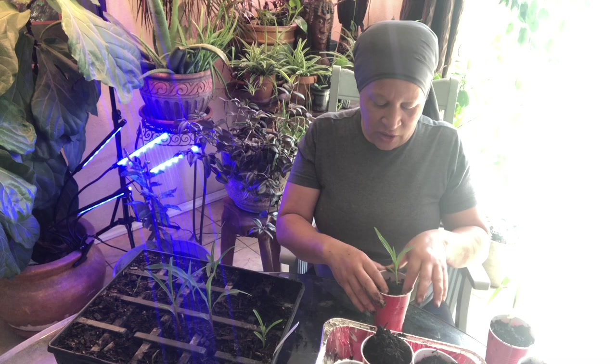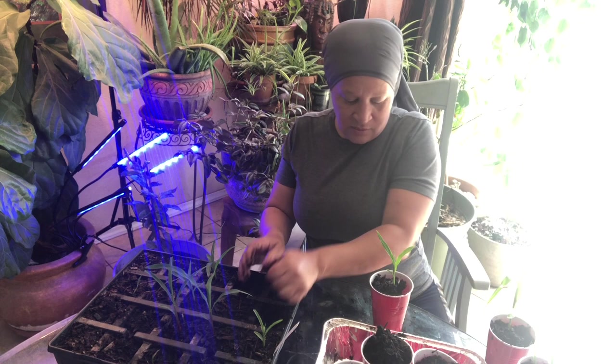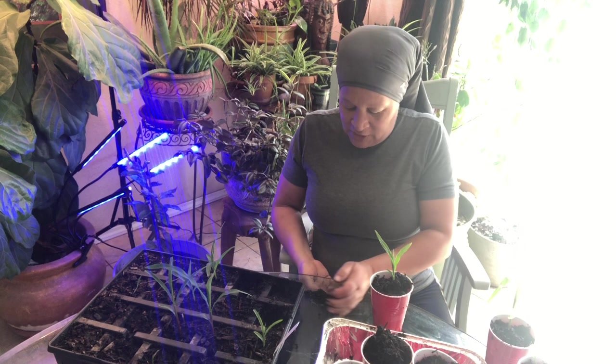These are going in the ground — going where the okra was last year, and the okra is also going to go over there. They're going to be on the north end of the garden. I'm going to use some of this soil. Making a mess, but it's all right — I'll clean this table off again.